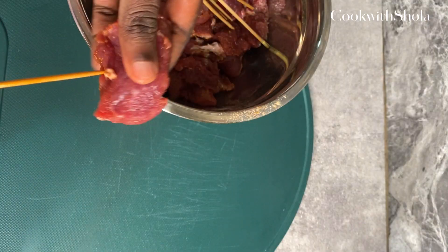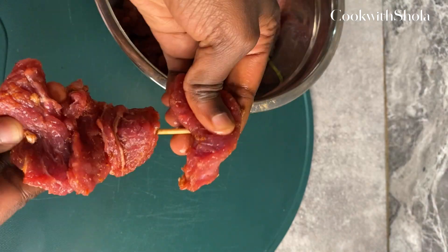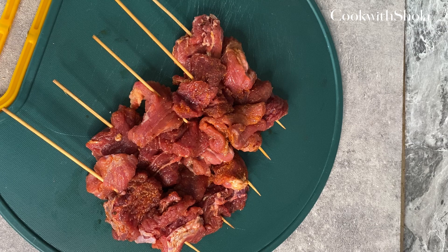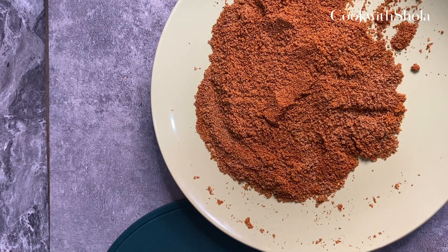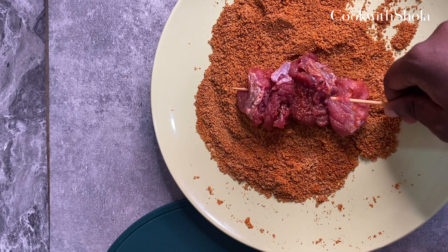Gently insert them onto your skewers. You can leave them to marinate for about an hour to obtain maximum flavor. Then dip in more suya spice — you can make your suya spice at home or get it from a store.